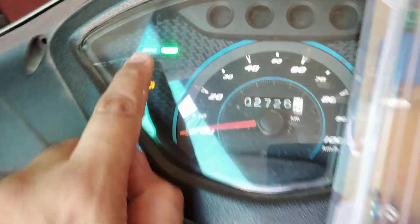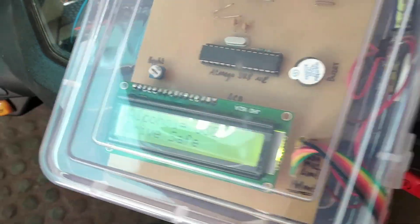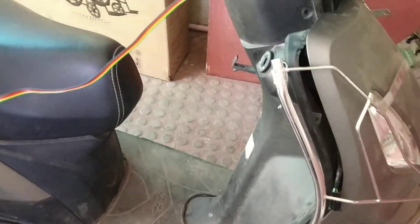The vehicle is now on. The alcohol level is showing and it's displaying the drive safe indication, so the user can easily drive the vehicle.